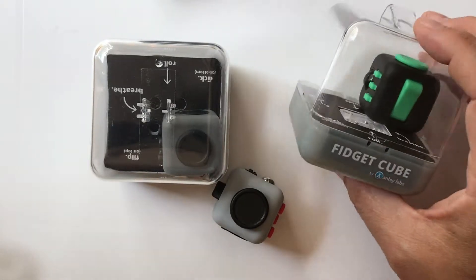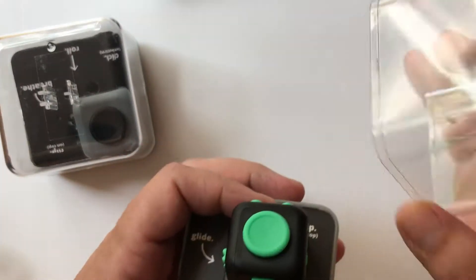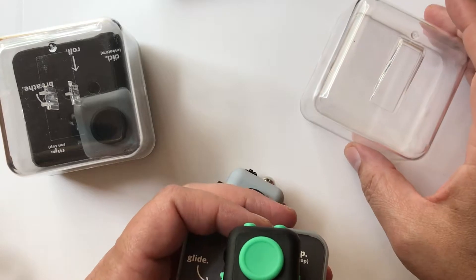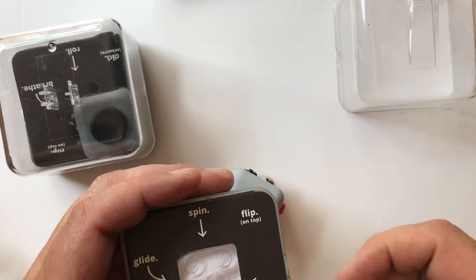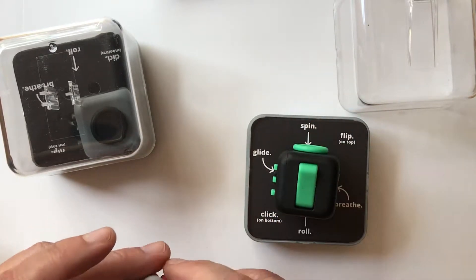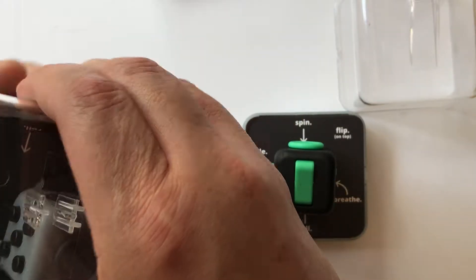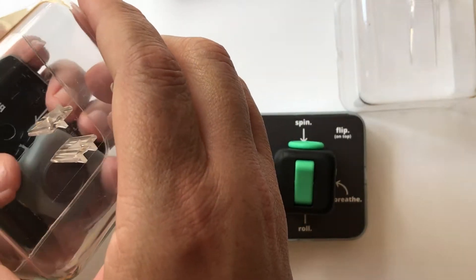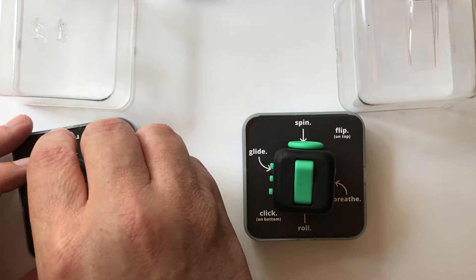First let's talk about the cost of the Fidget Cube. If you buy them on the website they are on sale currently for $22. If you buy them at Walmart they're $9.84, so it's a huge difference. If you're going to purchase one, I would go to Walmart, but if you're stuck and you really want one, the website is $22.